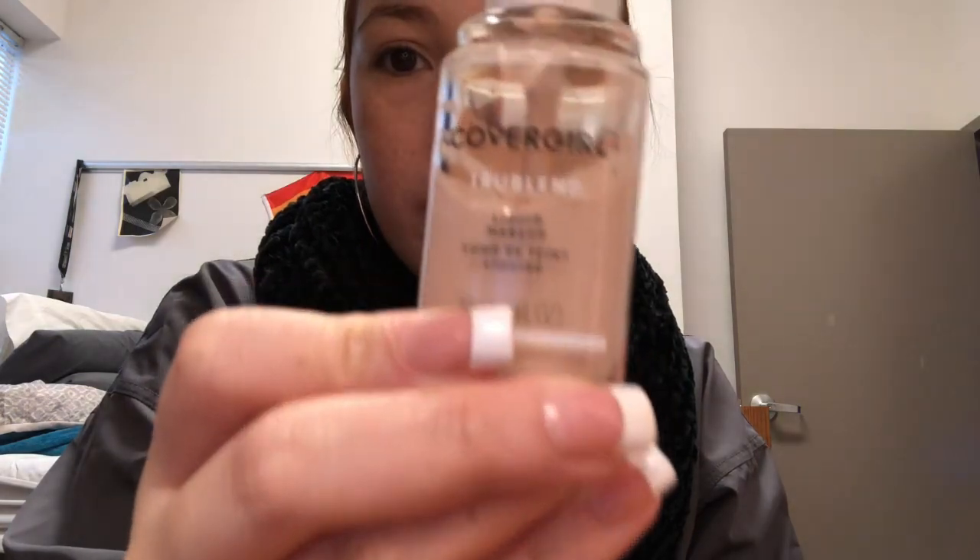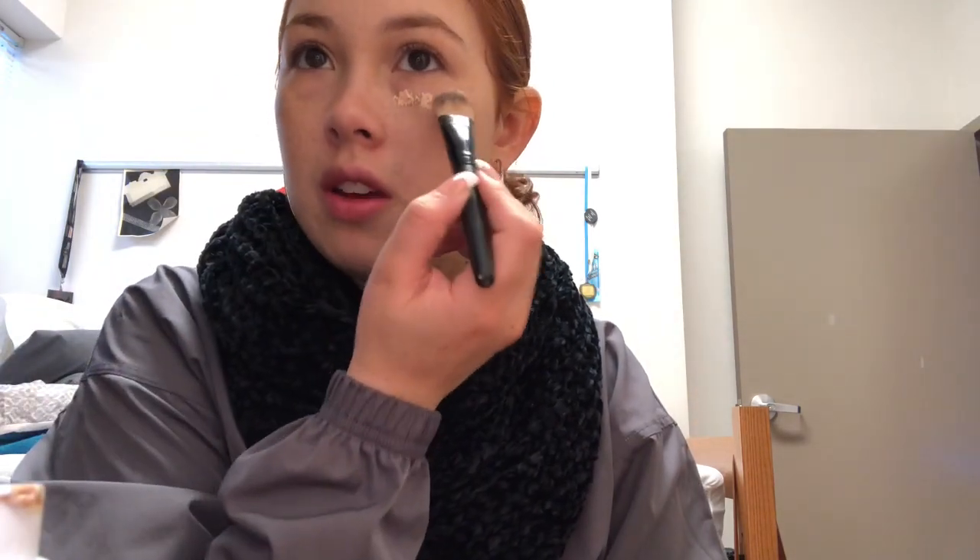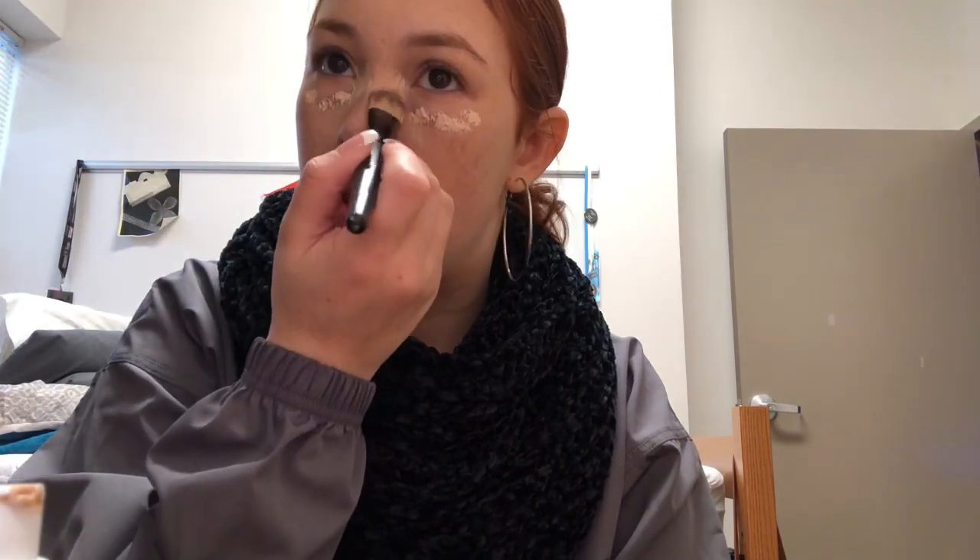First, I'm going to be taking my CoverGirl foundation and putting it on the cap. Next, I'm going to take my foundation brush and just dip that in there and make some dots on my face — smudges. Anywhere I have a blemish or something, I'm going to do that as well.